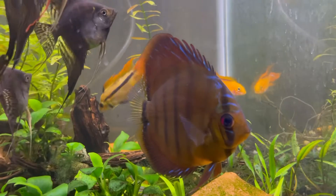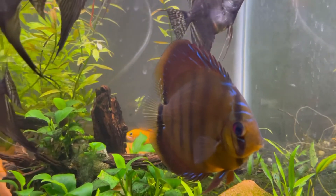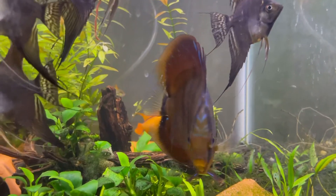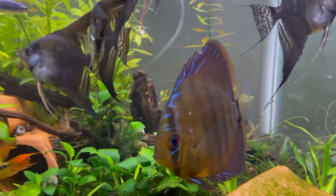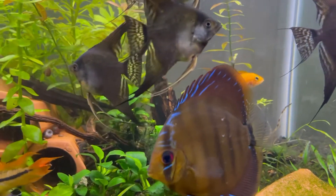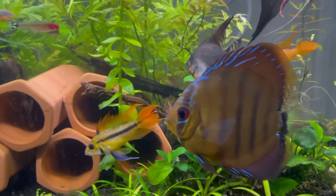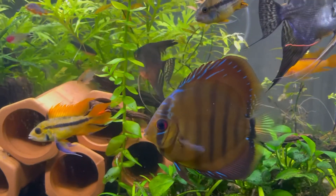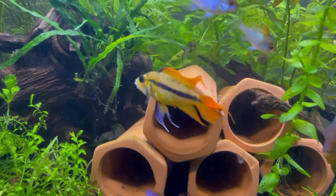Oh, my discus — this is a Santarem discus, a wild variant. I just got one; he was a lot smaller when I got him around six months ago. I just wanted to see if I could keep discus, and I can. When I set up my new 75-gallon, which is happening really soon, I'll probably get a bunch of discus.